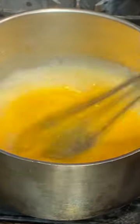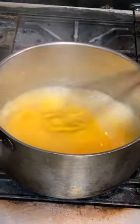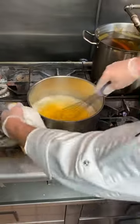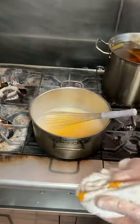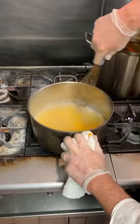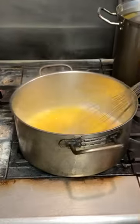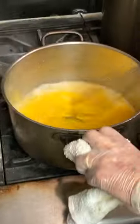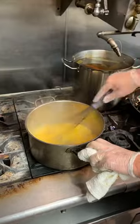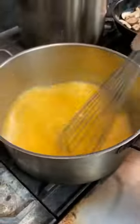Every kind of polenta has a different grain, so you might have different instructions on your bag. Check the instructions — all polenta has a different cooking time. We have 25 to 30 minutes with the biggest flame you can provide underneath the pot. Always stir — I use a whisk at first to avoid any lumps.